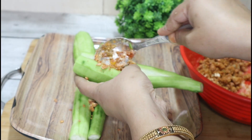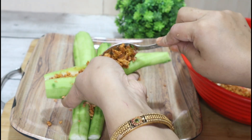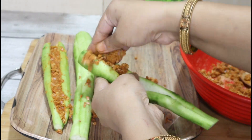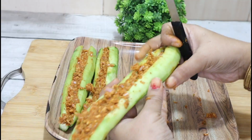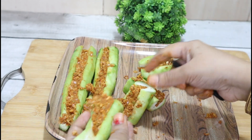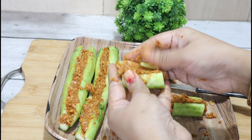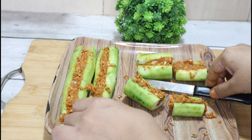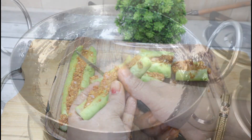For the stuffing, we will open the turai and add the stuffing mixture well. We will press it in well so that the stuffing fills inside properly. You can add the stuffing from the hand side as well. Now cut the turai as you want and cover it well with the stuffing.